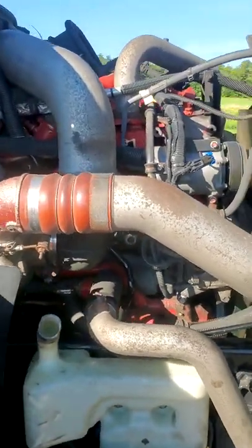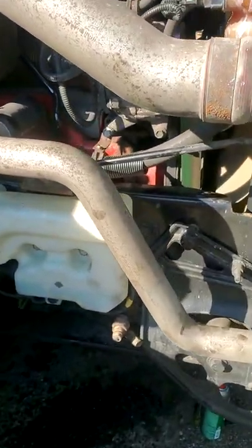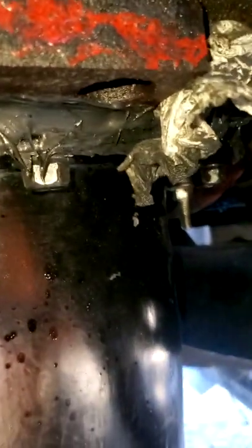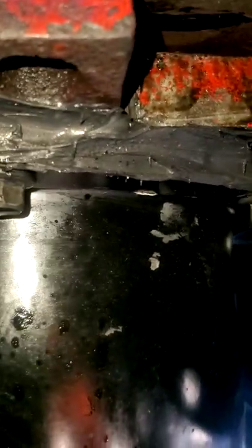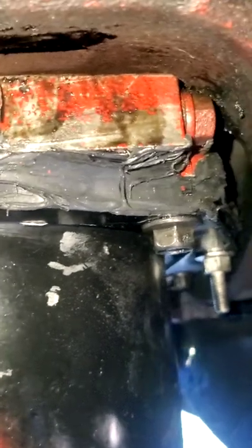Okay, hello everybody. Today we're going to have some fun — we have an ISX Cummins with an oil leak. We're going to find this oil leak and do a quick repair. We have a nice little pool of oil all over the place. The leak is right here where this little napkin is. Our oil is coming out of this general vicinity right here. We initially thought the oil pan was messed up, but the oil pan is not leaking — the leak is in this area. We're going to hunt down this leak and seal it back up.